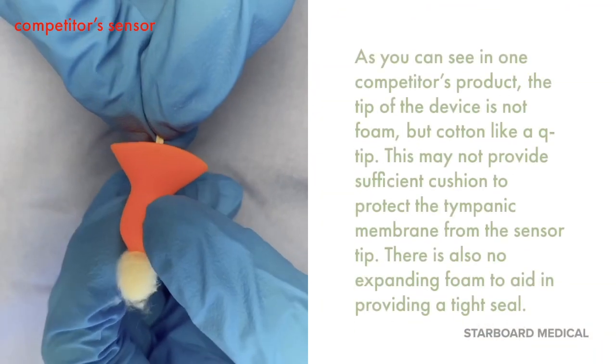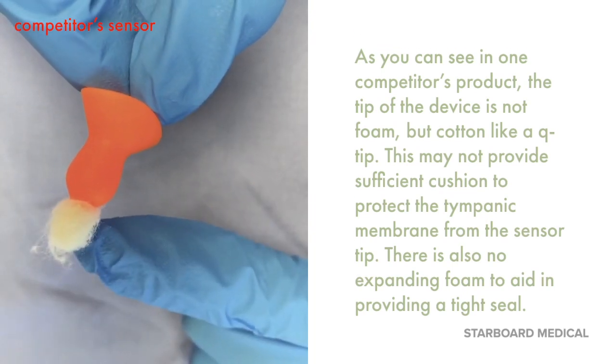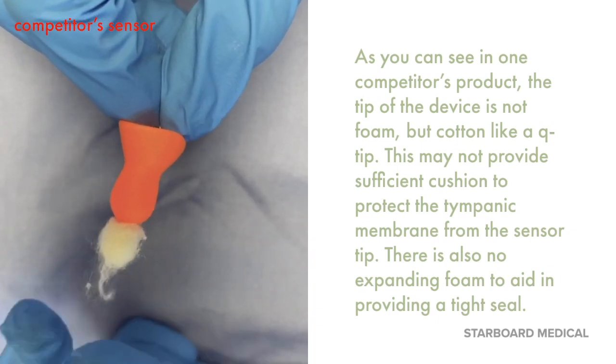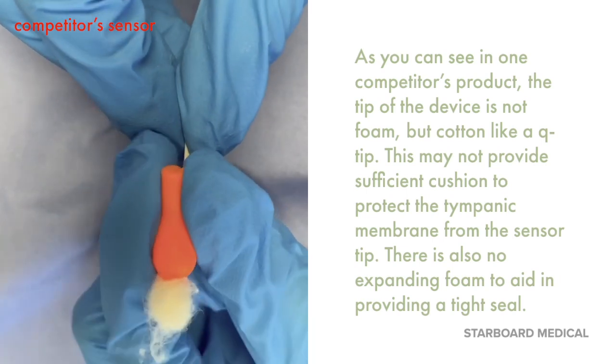As you can see in one competitor's product, the tip of the device is not foam, but cotton like a Q-tip. This may not provide sufficient cushion to protect the tympanic membrane from the sensor tip. There is also no expanding foam to aid in providing a tight seal.